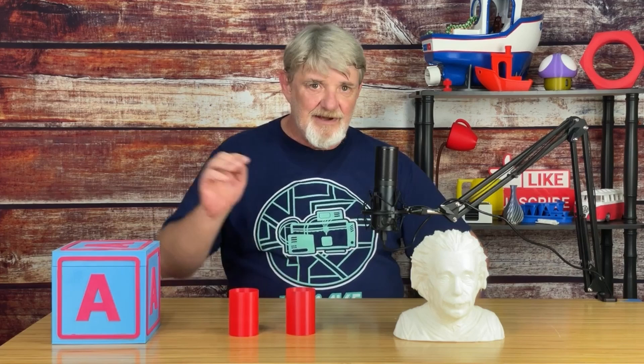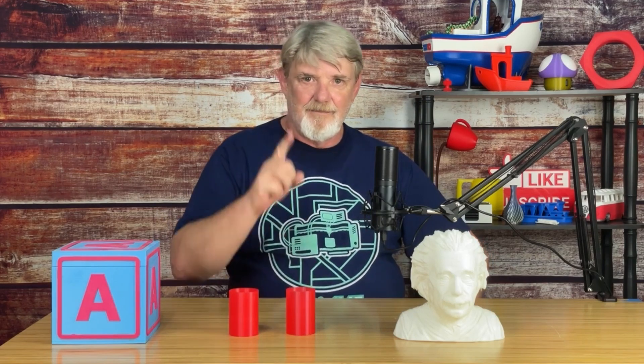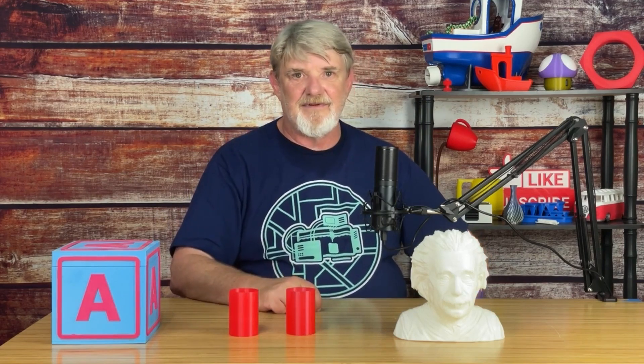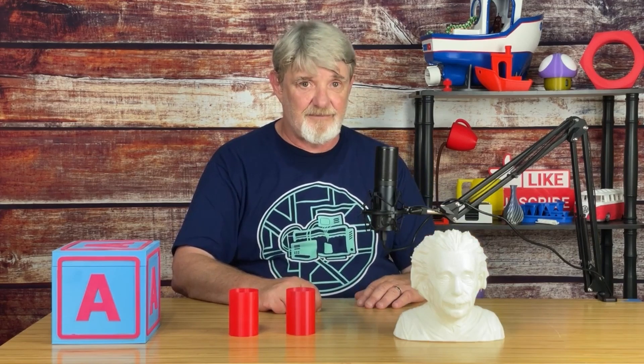I hope you found the information in this video helpful. If you did, hit the like button and let me know about it down below in the comments. Smash that bell so you'll be alerted to new content in the future. Be your own hero, live your life one layer at a time, and if you haven't done so yet, please consider subscribing.